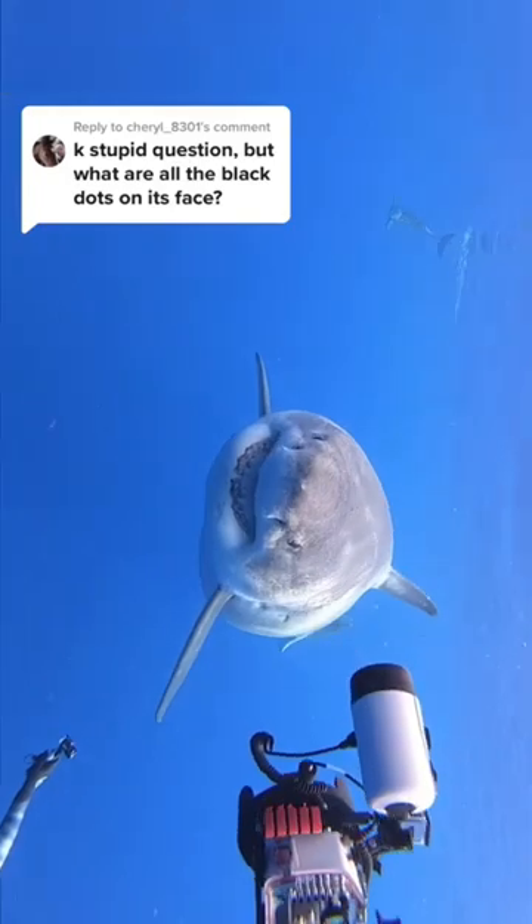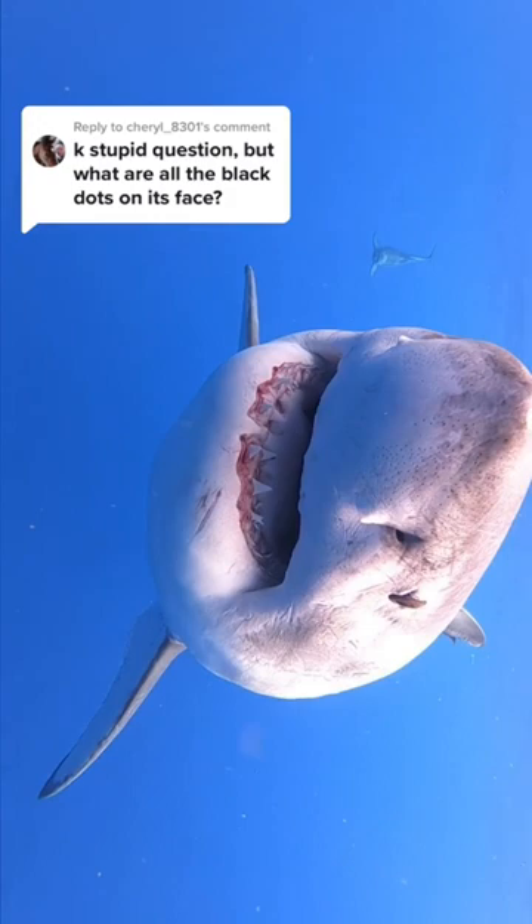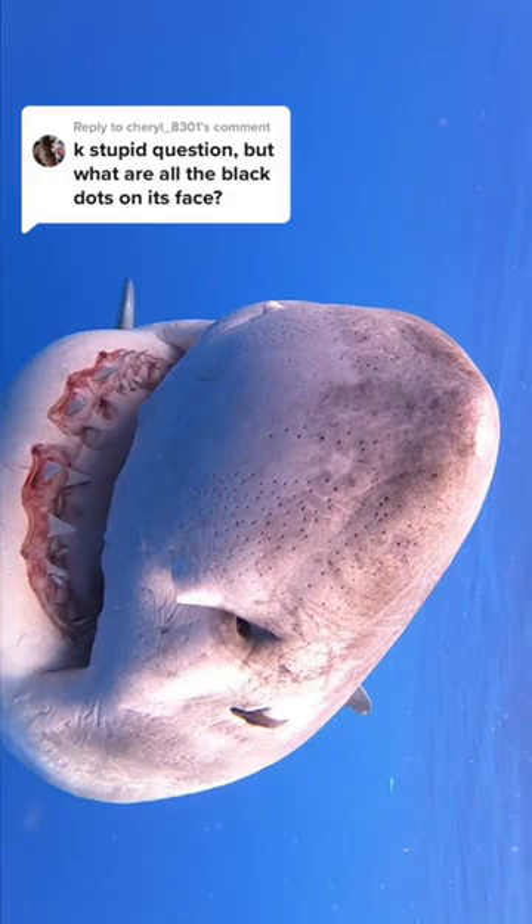This is a great question with a very interesting answer. As the shark gets closer, you're going to notice these black dots all around its face that look like freckles. These are gel-filled pores called the ampullae of Lorenzini and they work as electroreceptors, meaning they pick up electric fields in the water.